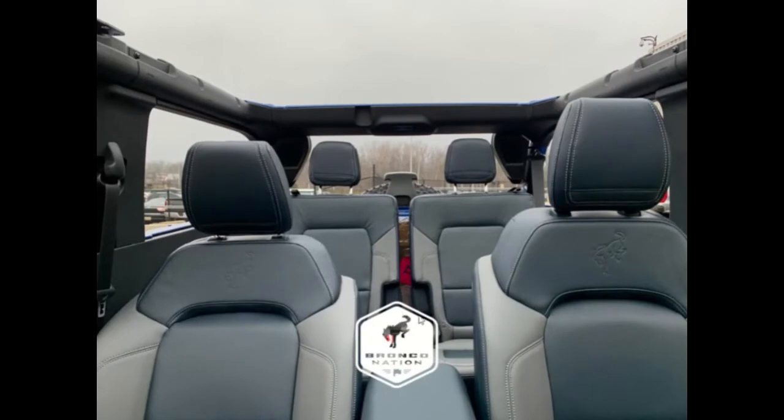The 2021 Bronco fastback soft top with the top down — these are some awesome real photos we got right here. Today we've seen the first few pre-production 2021 Ford Bronco models equipped with the fastback soft top.